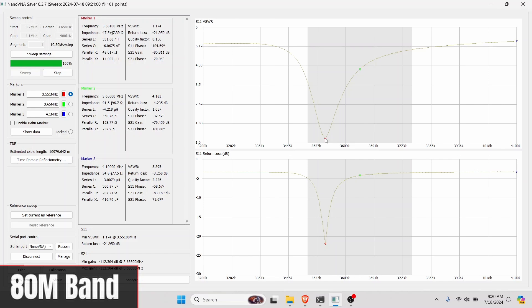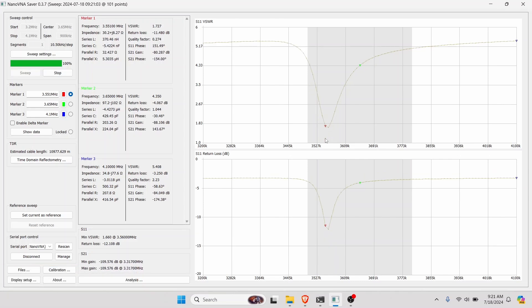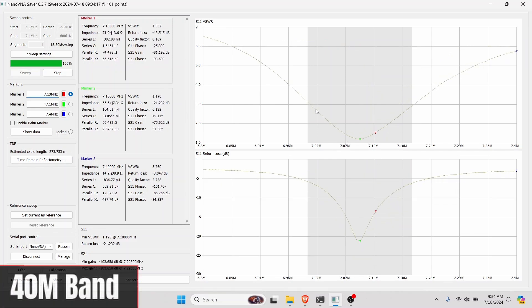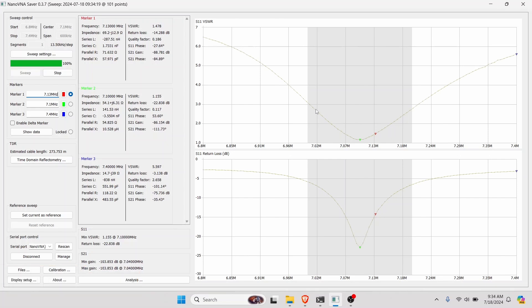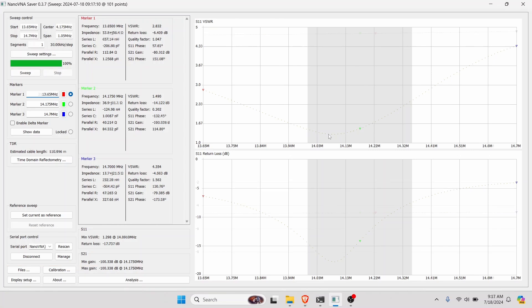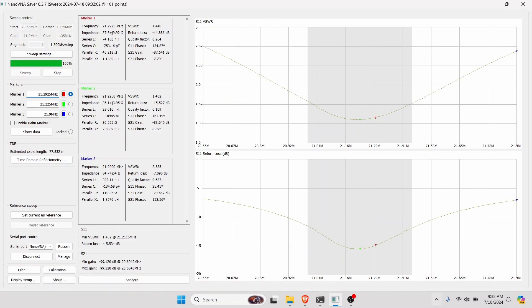Because of the design of the loading coil, to achieve an SWR below 2 to 1 on 80 meters the design sacrifices bandwidth, so you'll have to retune every time you change frequencies. It gets better as you move to 40 meters and 20 meters, and by 15 meters it's not a problem. They probably should have just designed it for 40 meters and up and not tried to cover 80.